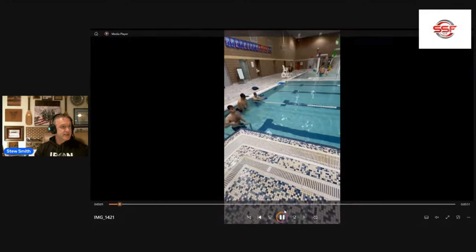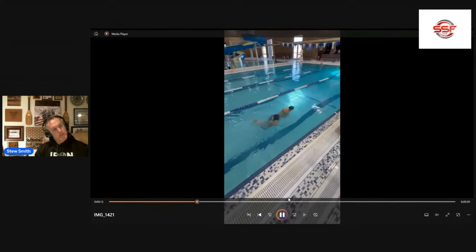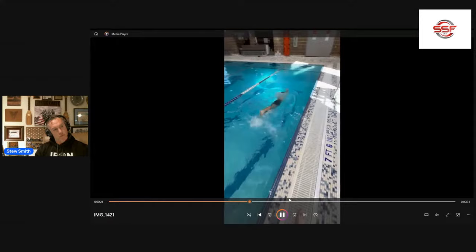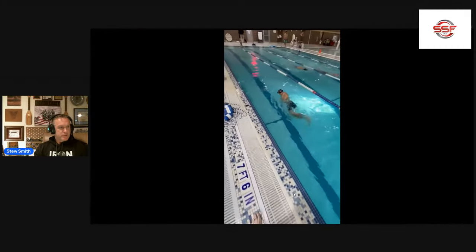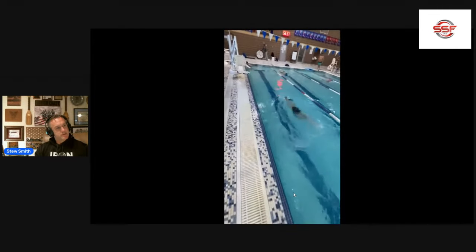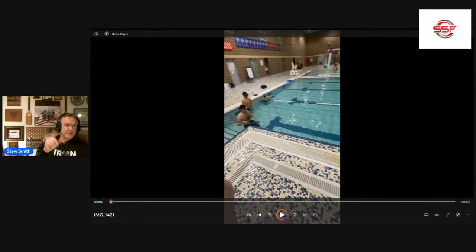CSS critique: kick off the wall — not bad on the streamline — but then one, two, three dolphin kicks. You don't need all those dolphin kicks, just do one. Top arm, bottom arm, kick. Turn with the top arm, breathe with the bottom arm — you're not quite doing that. Notice how you're turning and breathing with the bottom arm. Later in the swim, those dolphin kicks are completely unsustainable. Remember the mnemonic: TTBB — Turn with the Top, Breathe with the Bottom. Pull, breathe, kick, glide.